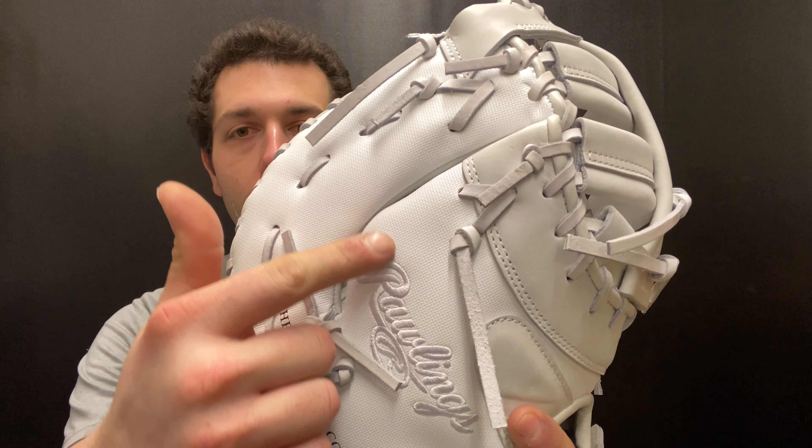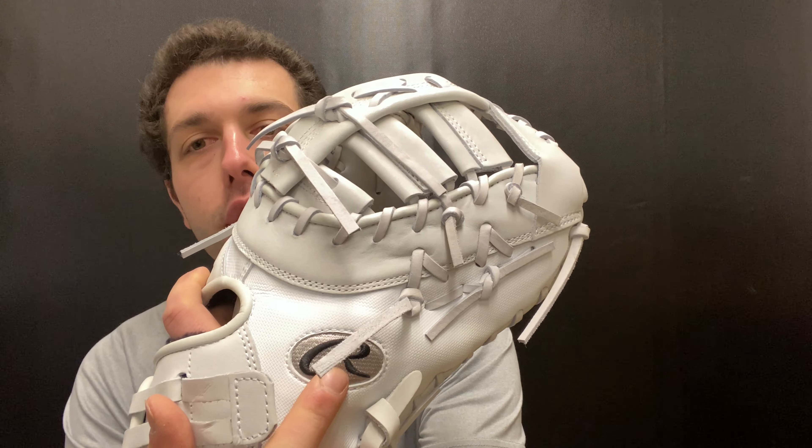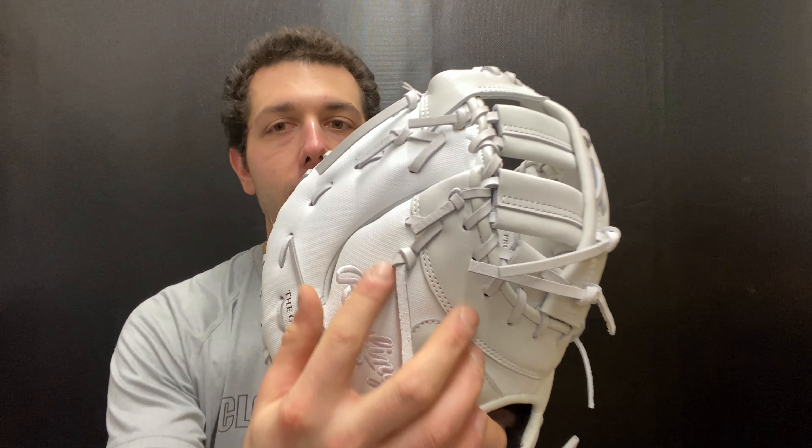It's going to have the Rawlings logo right there — the nice oval R with silver to it. This is a nice glove. The speed shell on the backside is going to make the glove a little bit lighter and a little bit easier to use. Definitely for first base, it might be a little bit easier for a girl to handle that bigger 13-inch glove at the first base position.